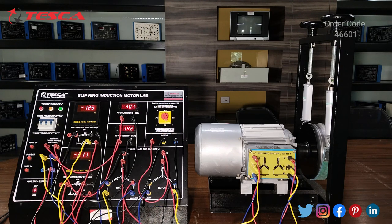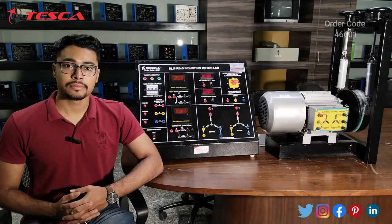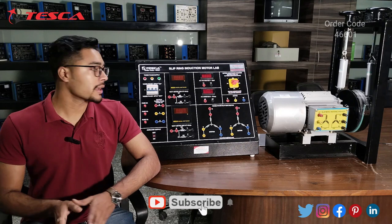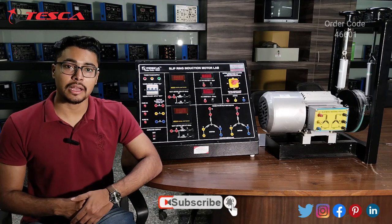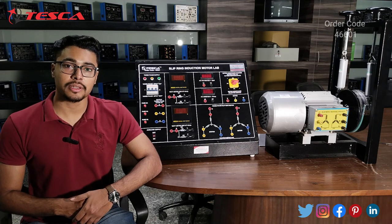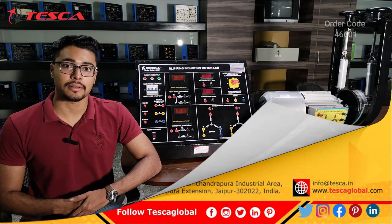The connection diagram is given in the manual. You can perform the experiments accordingly and form the observation table. That is how this experiment is performed — that is all the demonstration from my side. If you have any query related to this trainer, you can contact the Tesca Global website; you can find the link in the description. For more information, go through the manual. Thank you for watching this video — if you like this video, please like, share, and subscribe to our channel.